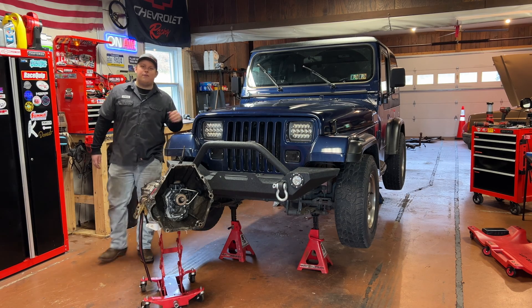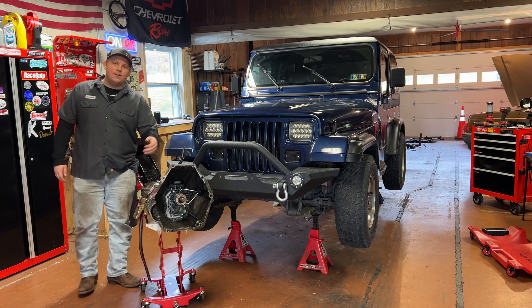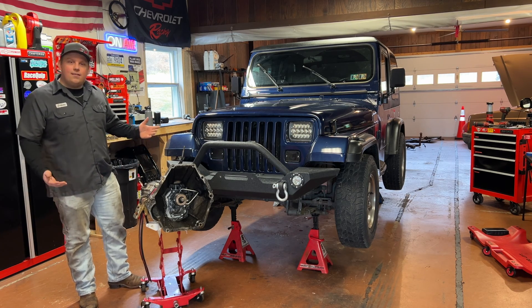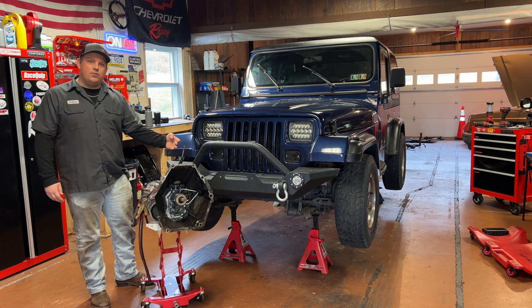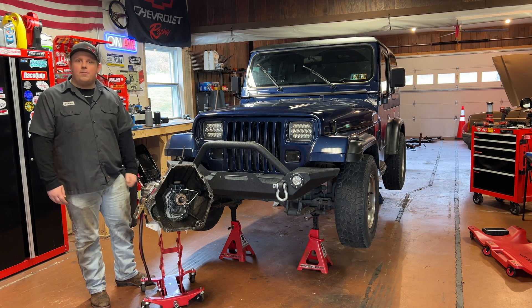Welcome back to the channel. If you have a four-cylinder Jeep from earlier years with an AX-5 manual transmission like this, you have what's known as an internal slave cylinder. And like in our case, if it goes out, you have to drop the whole transmission just to change it. So today I'm going to show you how to swap to an external slave cylinder from later years, which allows you to service it without dropping the transmission.